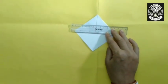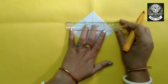Your bookmark is ready. Now we will draw lines and we will color it.